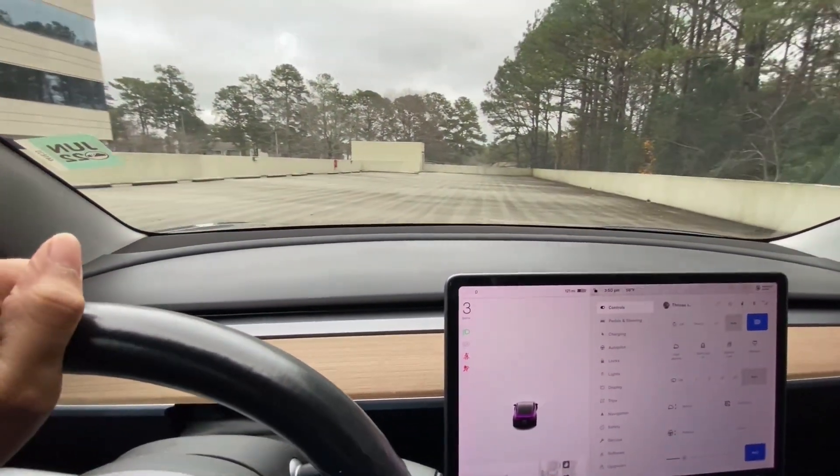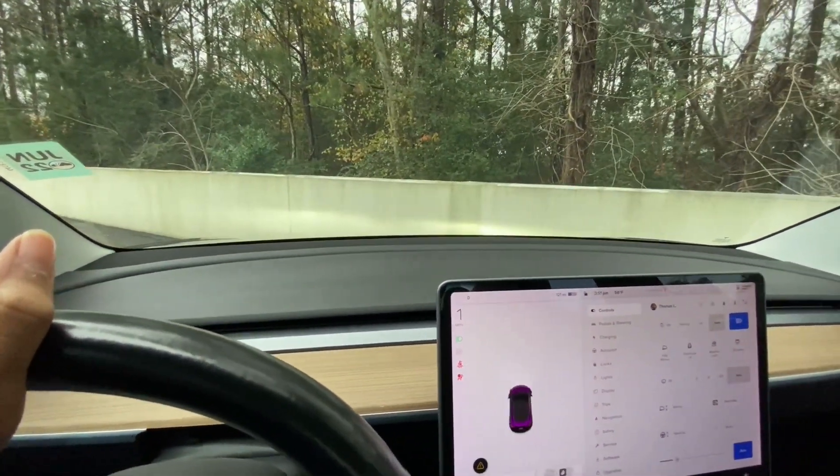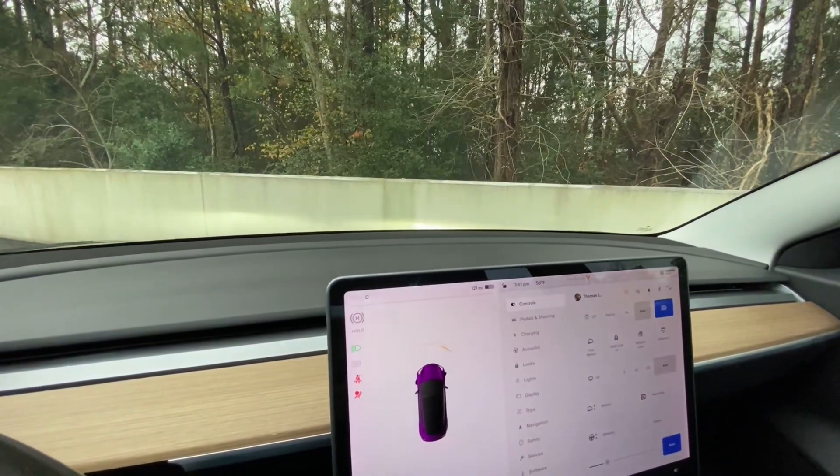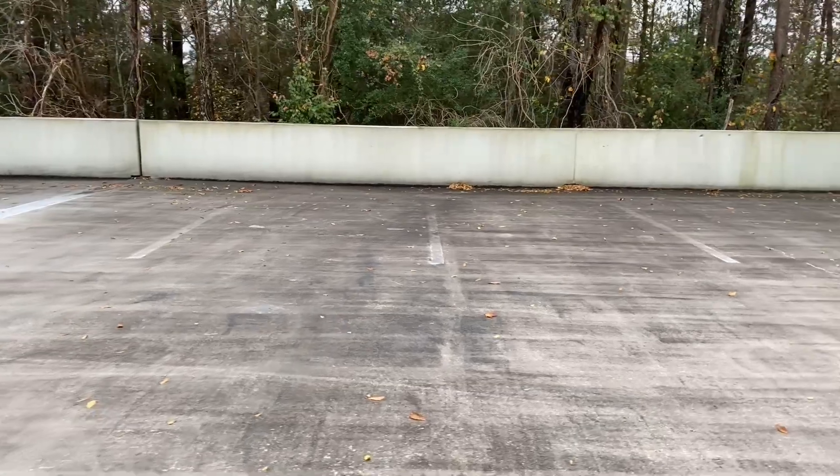I forgot to bring my tripod — if I'd had it I could have had a really cool outside view. Okay, that is close enough. Let's go check them out. The Tesla started off here, the Lexus started off right here next to it.